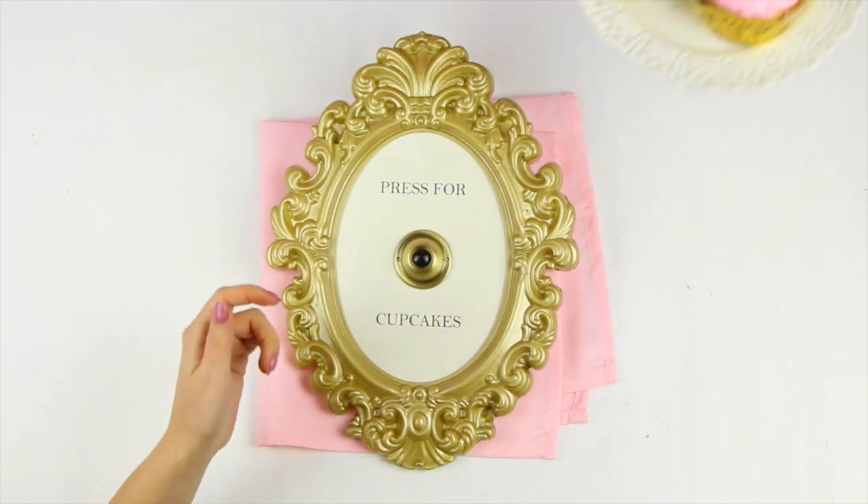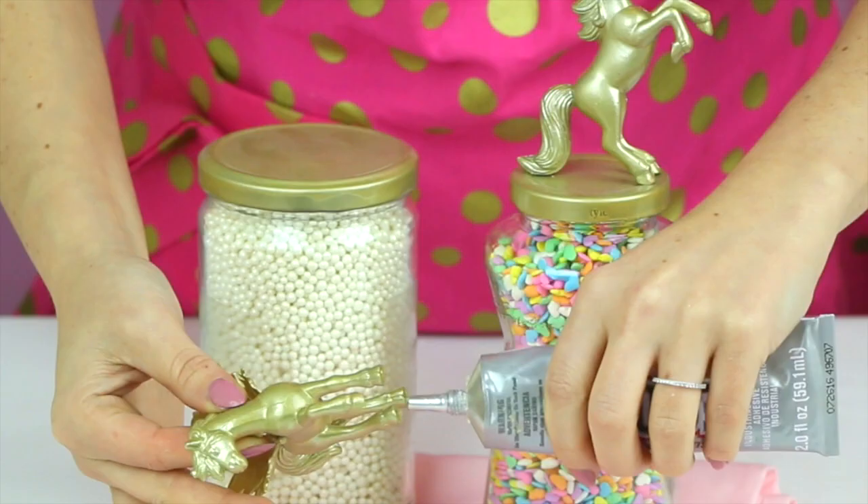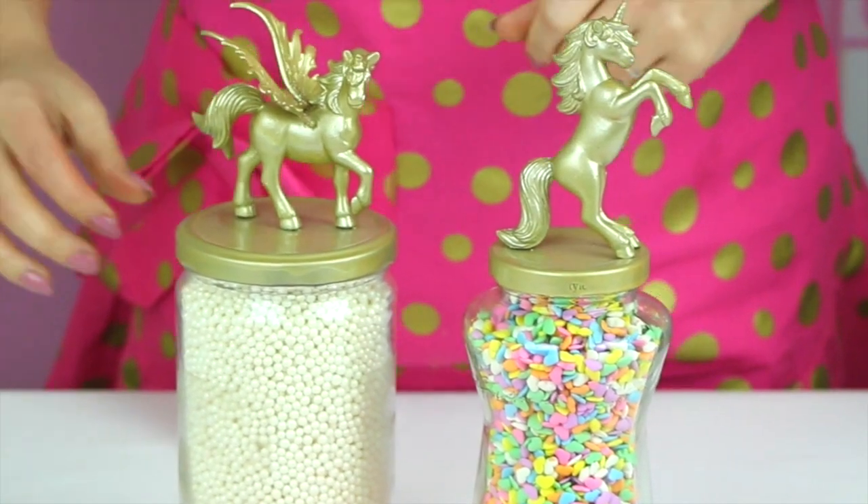I also have a ton of other fun DIY crafty videos for you guys on my channel, so be sure to take a look around. I think these just make your cupcakes look so pretty. If you guys give them a try, be sure to tag me in a picture on social media.